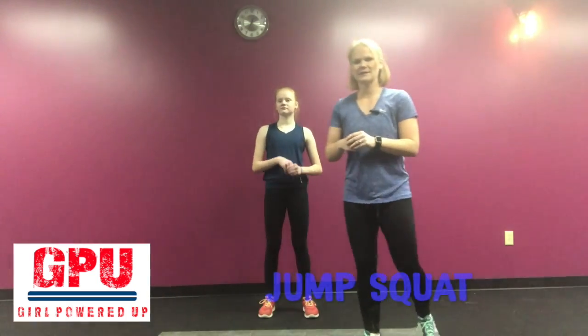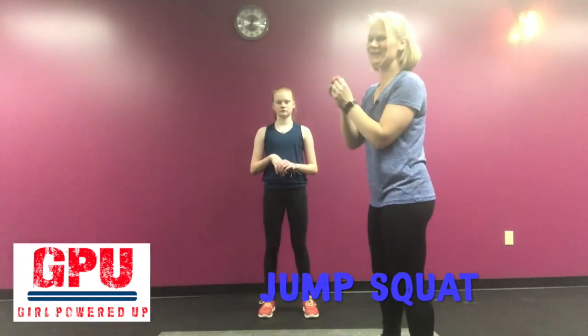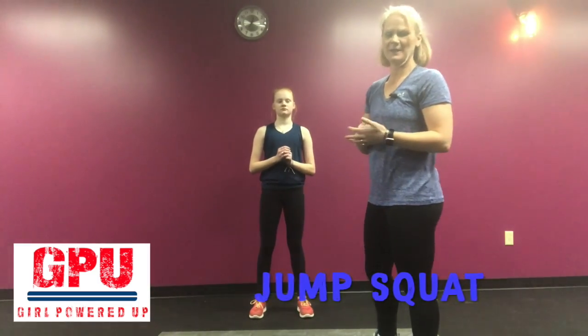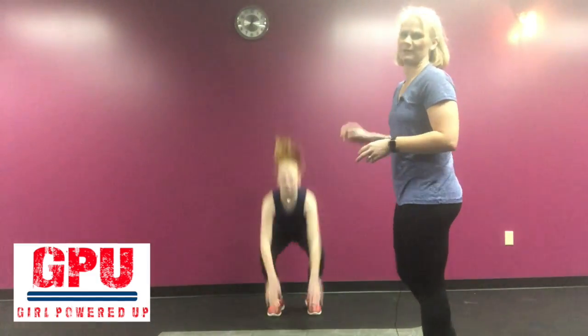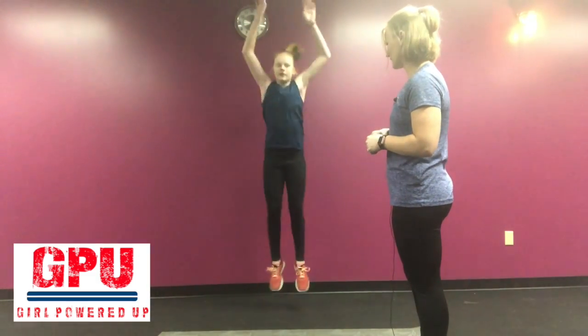Another variation of a squat is a jump squat. This is a lot tougher than just your regular old squat. It's a very explosive movement — it's plyometric, it's going to get your heart rate up. You're going to touch down on the floor and flow: jump up, just like that. You guys have probably seen these at the end of a burpee. That's a jump squat.